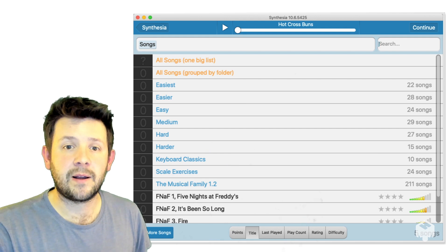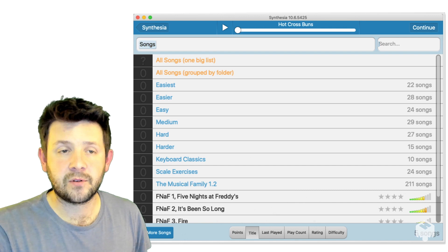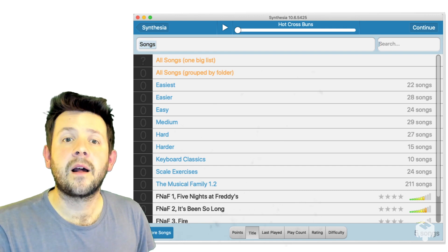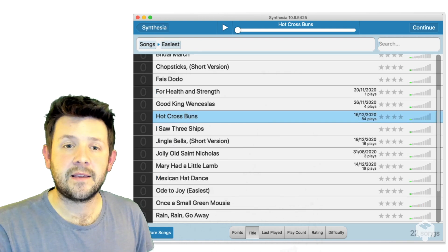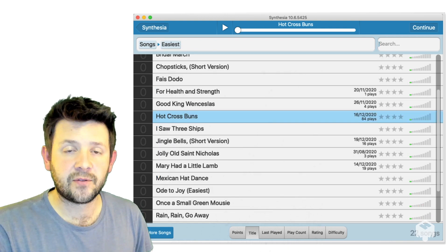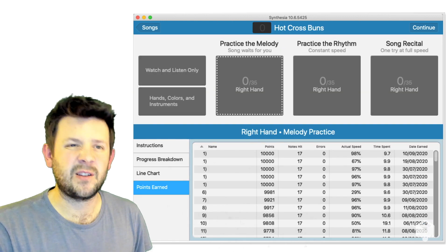Down here we have the Musical Family 1.2 folder — it's got all the files for this course from me. So next let's have a look in the easiest folder, and let's have a go at Hot Cross Buns. It's a great song to start off with.